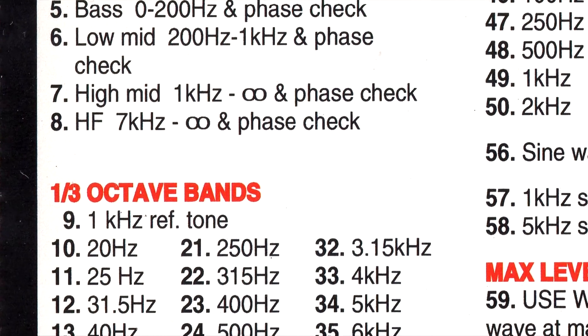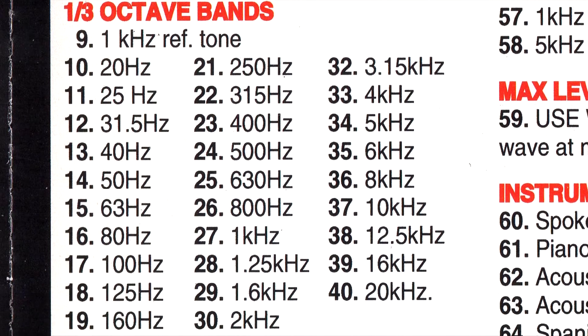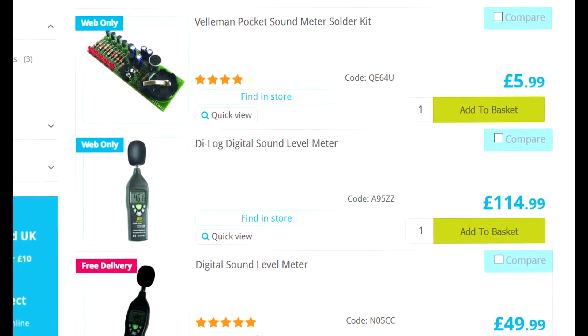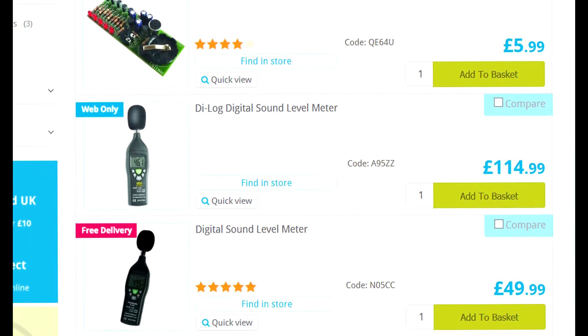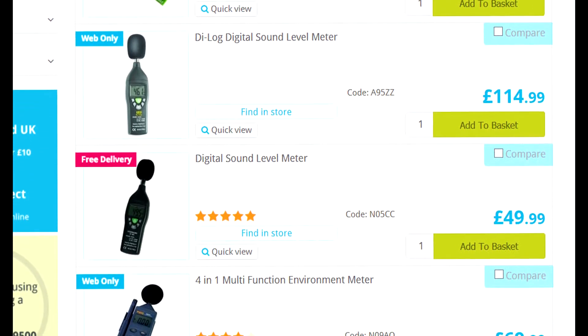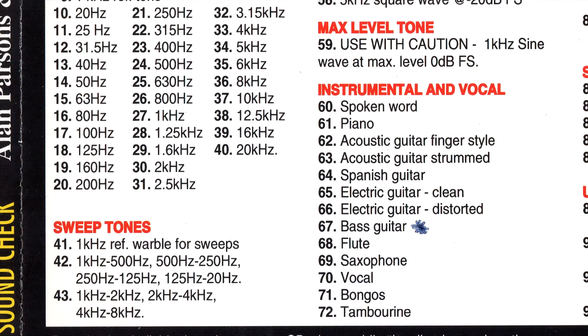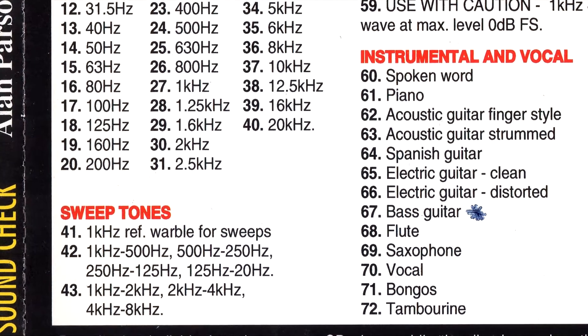Then come the third-octave tones, which you would use with a sound level meter to check the speaker's response. You can now get these for $50 or less, and they're easily accurate enough to check the overall performance of your speakers. The frequency sweeps show you how even the speaker's response is, and how low or high they go.